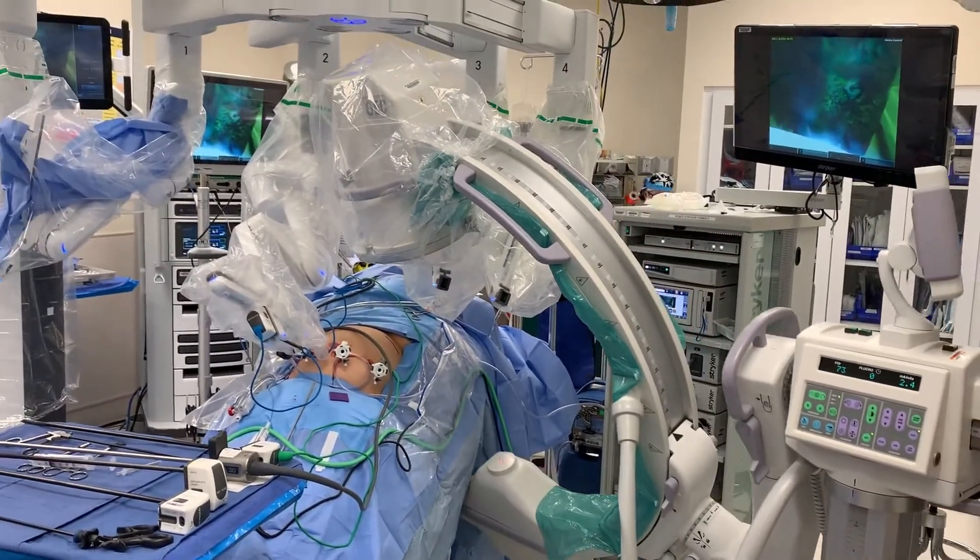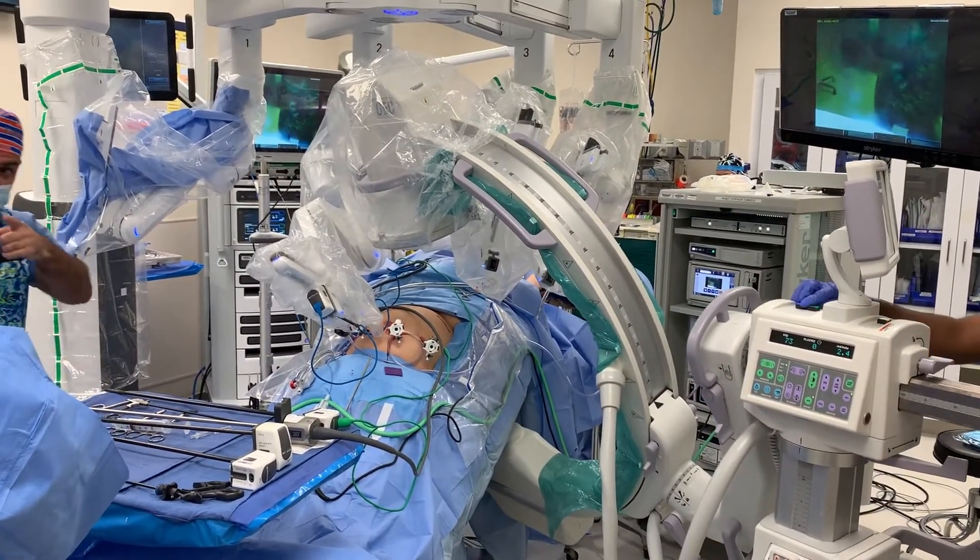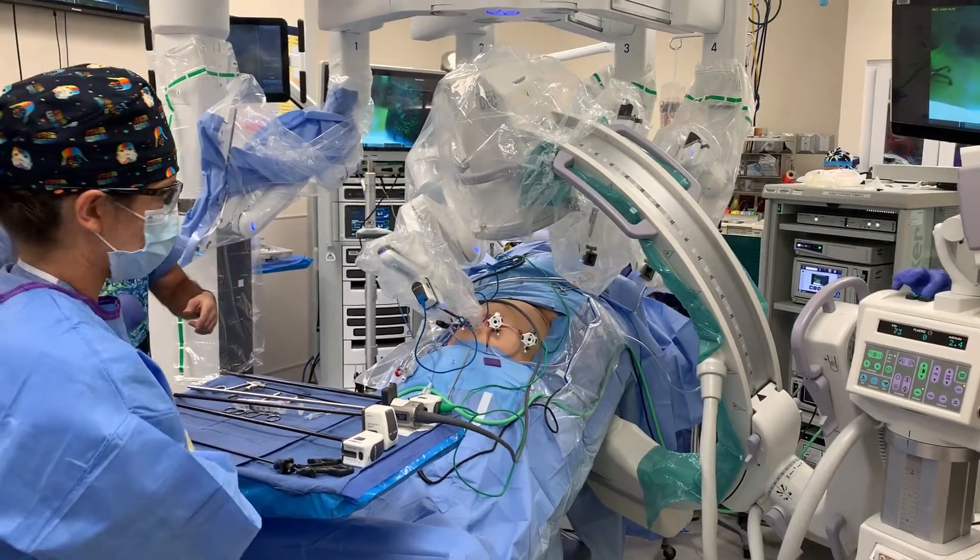The total time for this fluoroscopy was about 2 minutes and 30 seconds. It is fairly straightforward and does not take long.